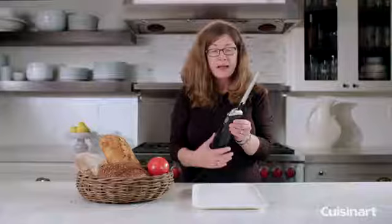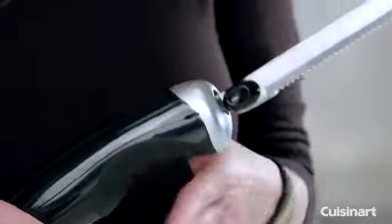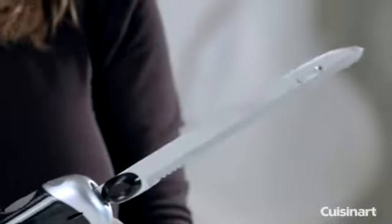It's nice and ergonomic. It has a removable blade. This blade is used for both breads, meats, cheeses, fruits and vegetables.